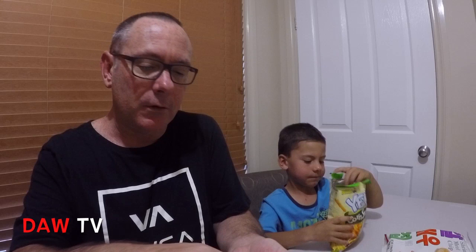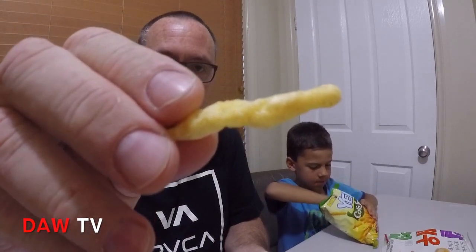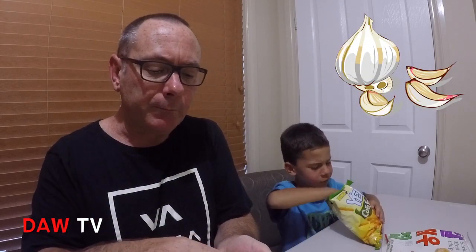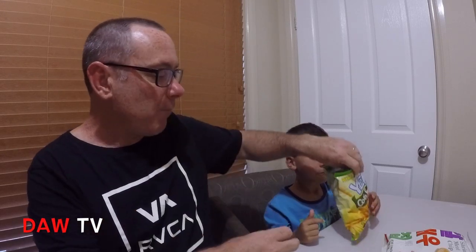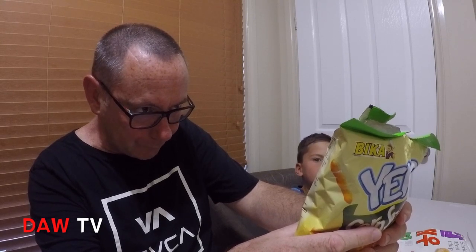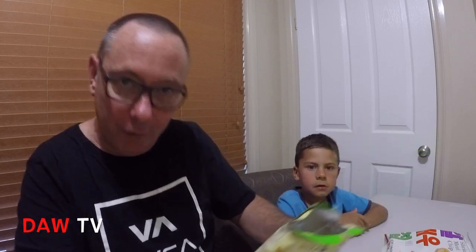I'm tasting garlic, a bit of onion maybe. Let's have a look and see what's in them: corn obviously, barbecue seasoning, wheat flour, soy protein, garlic pepper and chilli. I knew I could taste garlic in there!